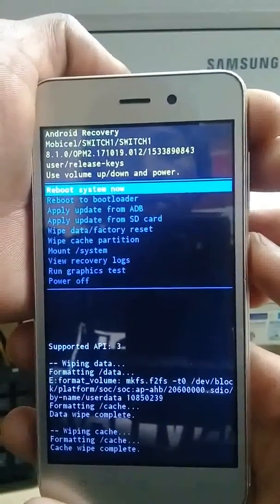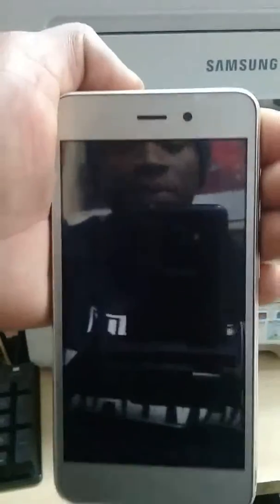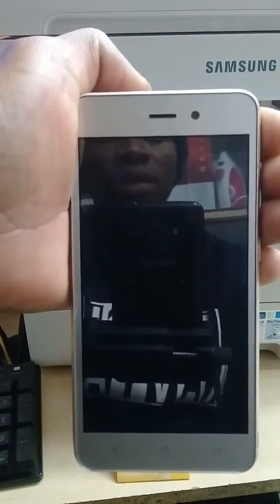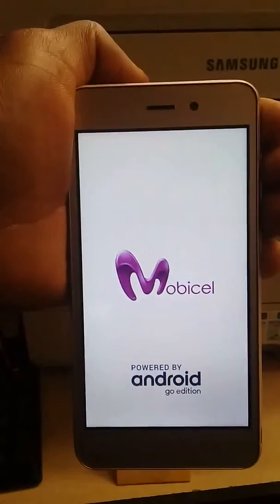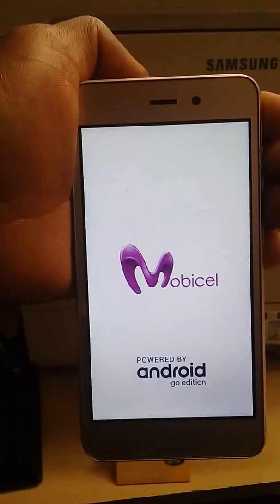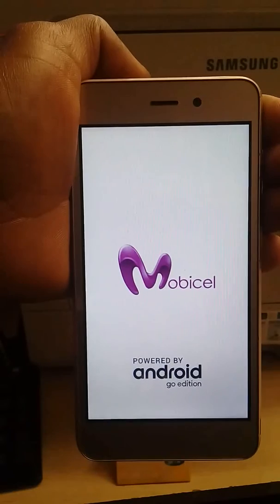Now it's done. All you need to do is to reboot the system now. Keep on waiting until the phone restarts. As you can see, the Mobsail phone has restarted, which means the pattern and the password are gone.